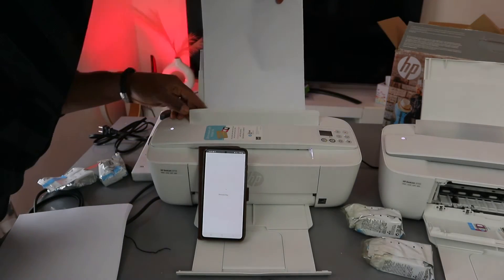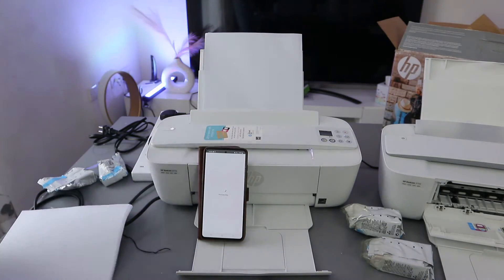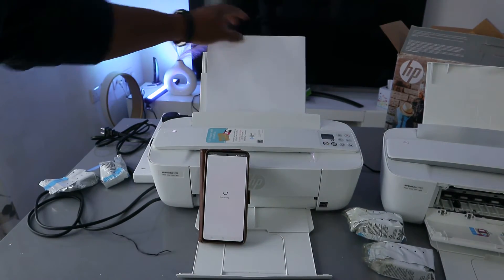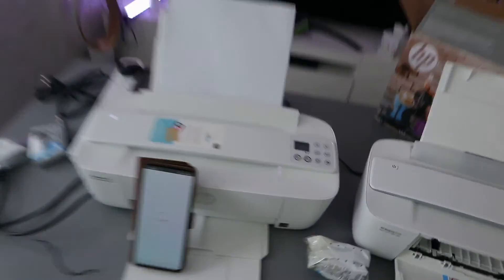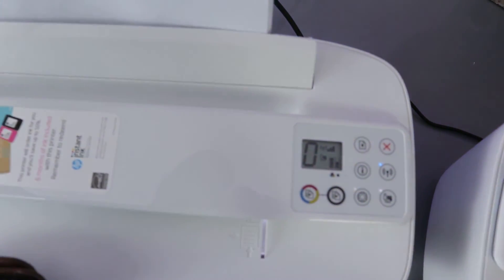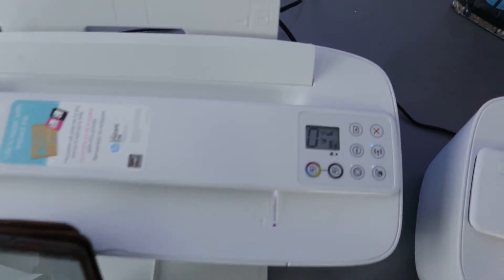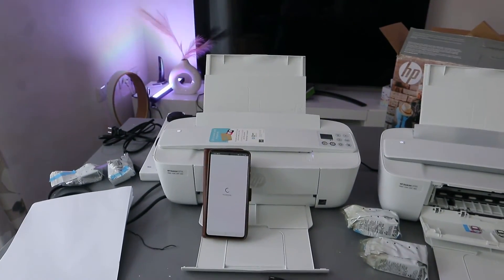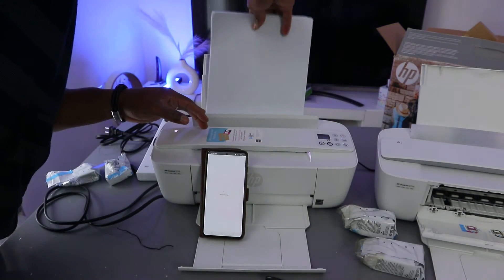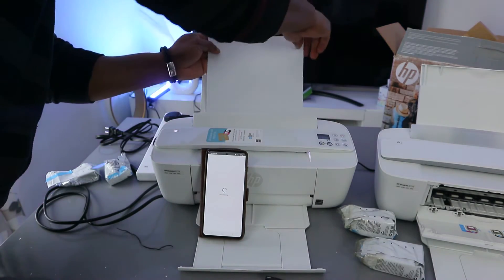This is the paper tray — this is how to load the paper. If you remove the paper, a warning sign will show that paper is missing. Load the paper and go ahead. You can load various sizes including A4 paper.